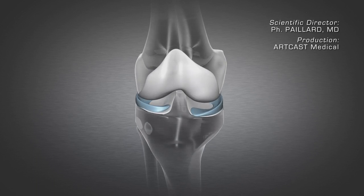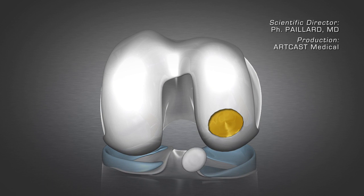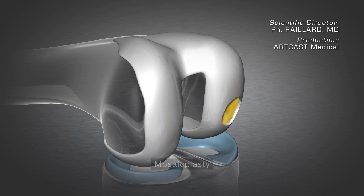Finally, a fragment can come away with a piece of subchondral bone. Both bone and cartilage are lost in this case. Too altered and worn, the fragment causing pain and blocking is removed, since it cannot be reattached.